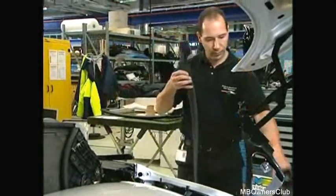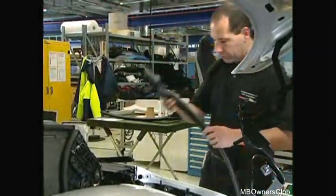The new boot lid seal can then be attached. Make sure that the moulded parts are fitted correctly.